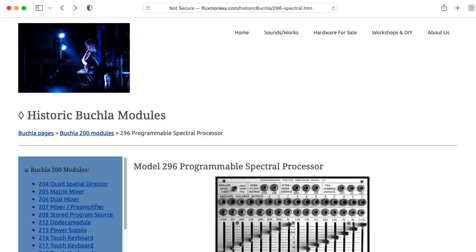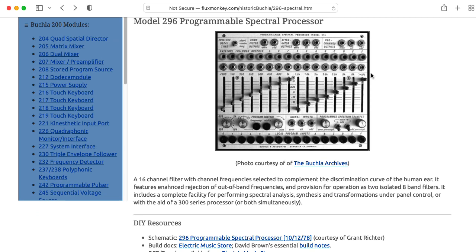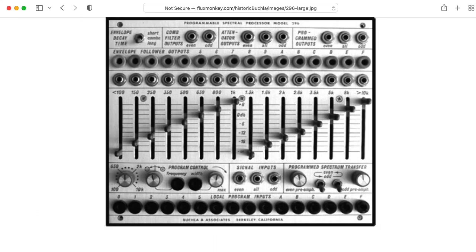Hi there. My name is Aaron Lanterman. I'm a professor of electrical and computer engineering at Georgia Tech, and this is the Buchla 296 programmable spectral processor.